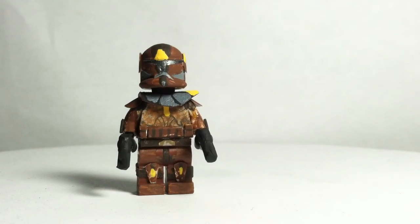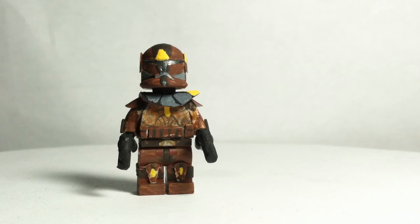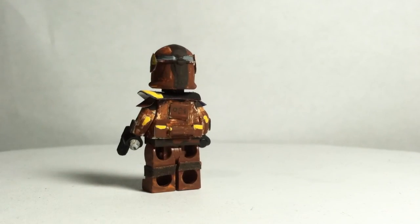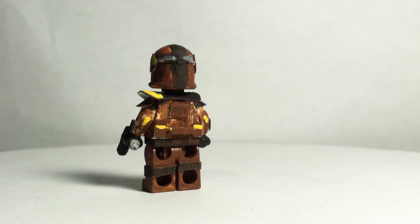On the front, he did have a hip plate, but my little brother owns this figure now because I gave it to him — that happens a lot with customs that I have to repair. Then there's these knee pads with some fabric that I just glued on all the way around. And at the back, he has the little area right here that I painted on, the two pouches, and the thermal detonator.